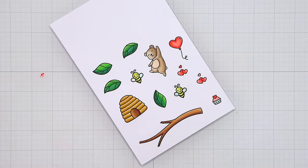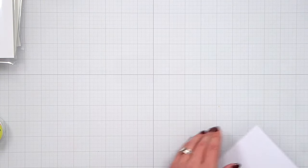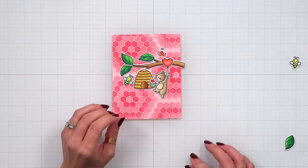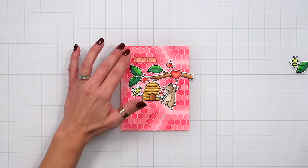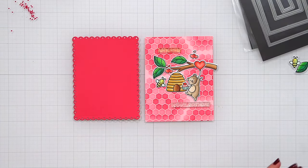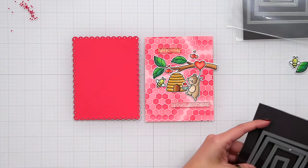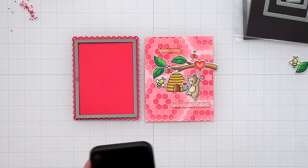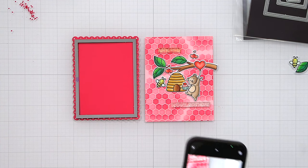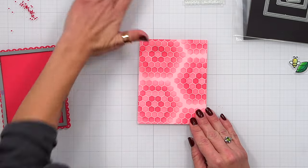Once everything is colored I'll line up the coordinating dies, hold them down with low-tack tape, and die cut everything out. I'll bring my background back in and lay everything out to make sure it all fits. I'm also really into the fancy scalloped rectangle stackables right now — I love that eyelet look. I die cut my panel to fit inside a scalloped rectangle cut from raspberry cardstock, using a small stitched rectangle die that fit perfectly inside. Before doing anything, I take a photo of my layout so I know where everything goes, then die cut the honeycomb background with that rectangle die.